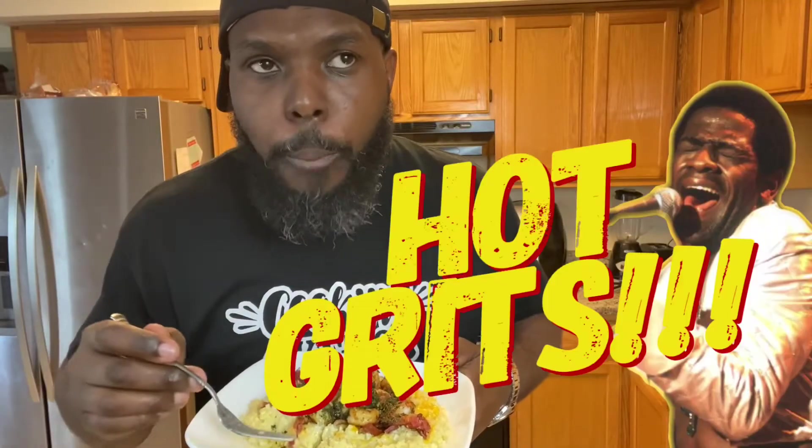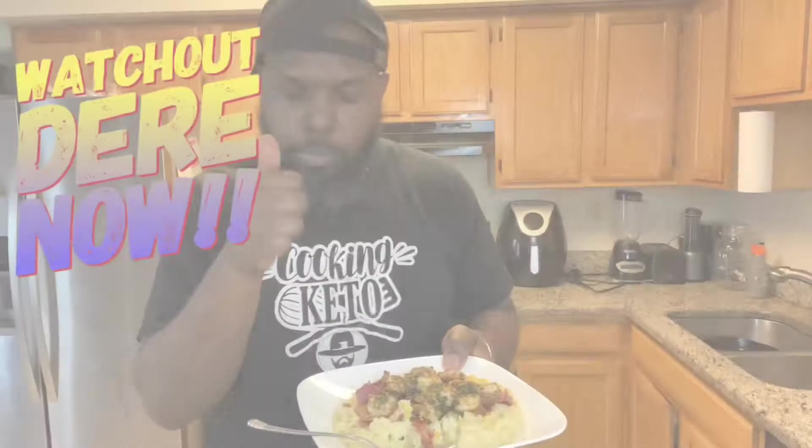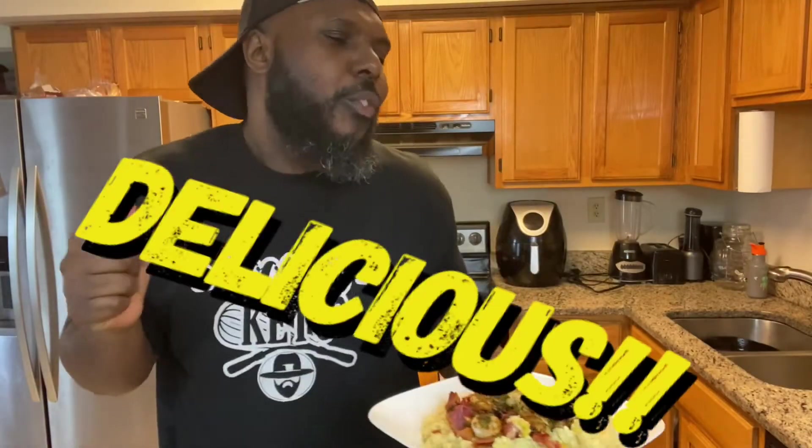Hot grits! Make you holler out like you're Al Green. Watch out down there. I give it an okay.